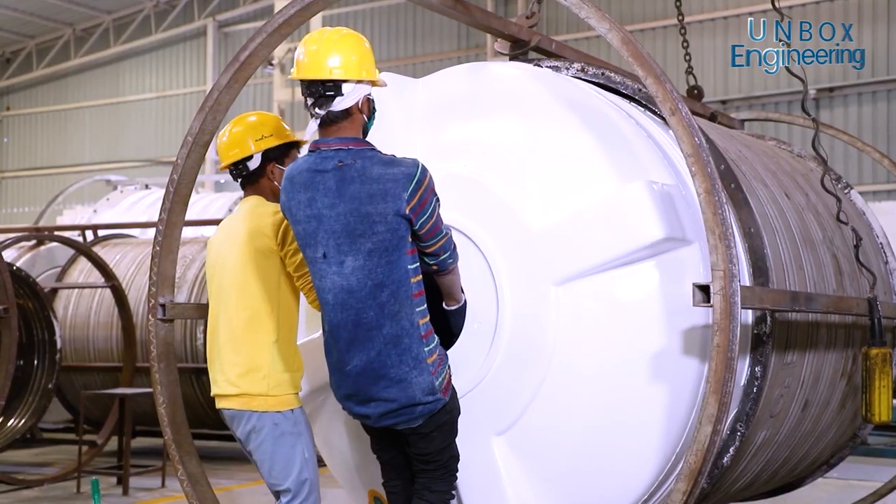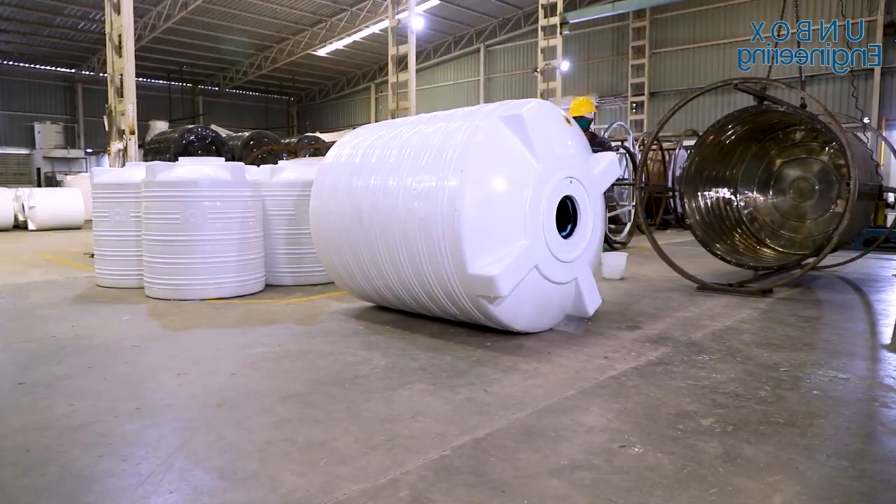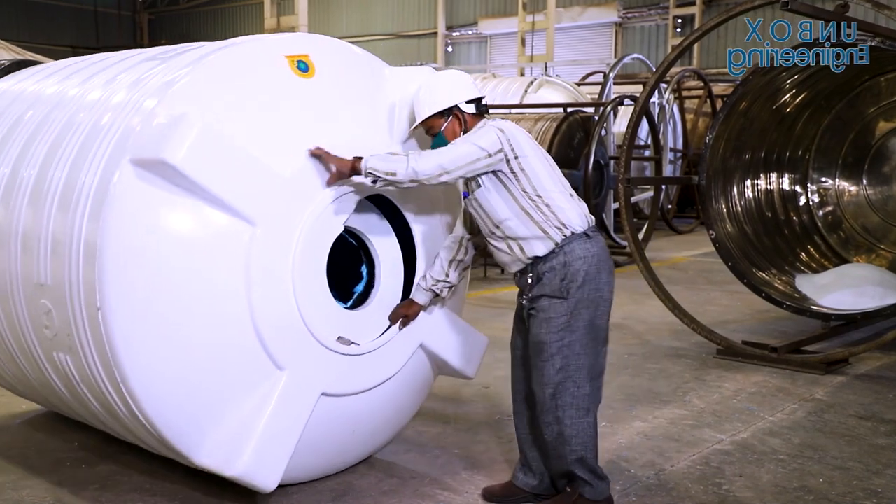Here, the tank is taken out from the mould. After that, any excess parts are removed manually.